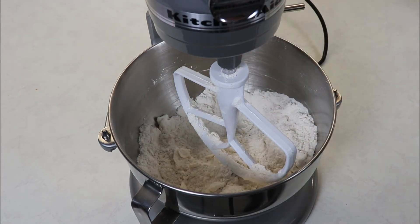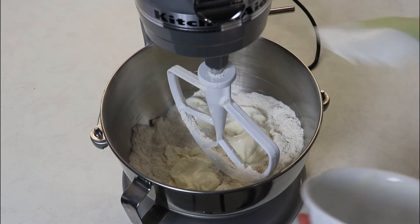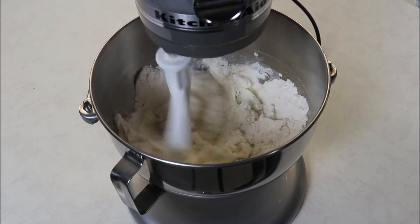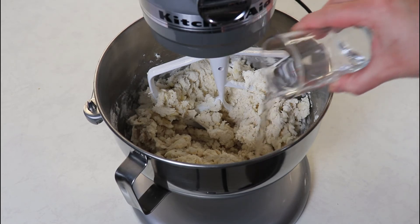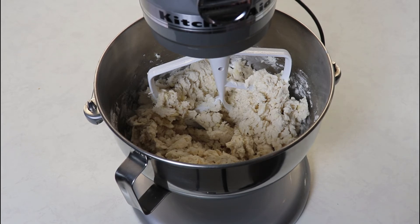Now we are ready to add in our sour cream and our water. I will add all of the sour cream, but for the water I will add half first and then see how our mixture looks, adding in the remaining water as we knead it and go along. As you can see, our mixture is still a little bit dry, so we are going to add in the remaining water and mix until we have a nice dough forming. Then we'll place a little flour on the countertop and roll out our biscuits.